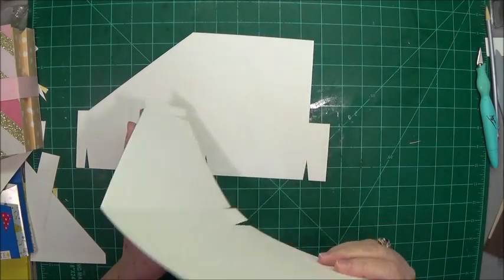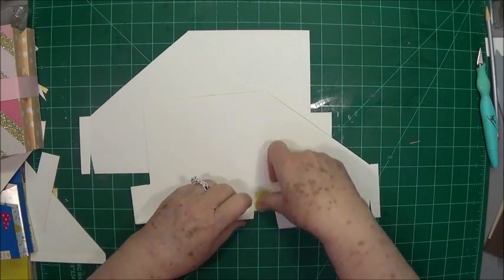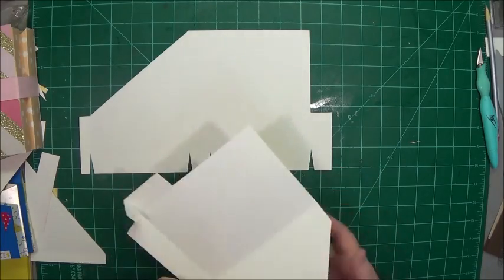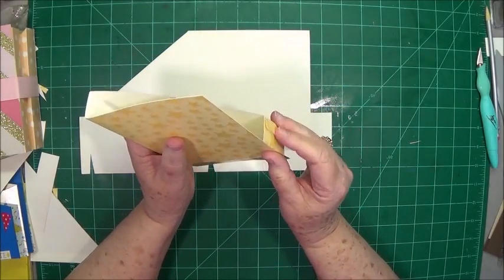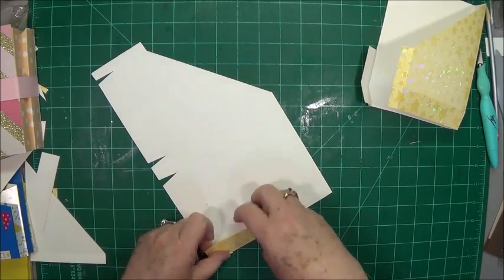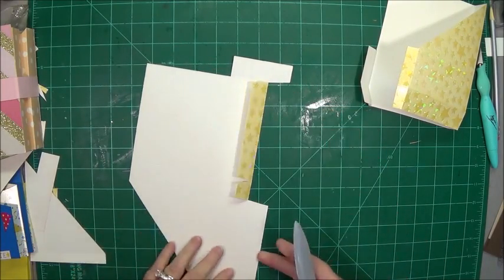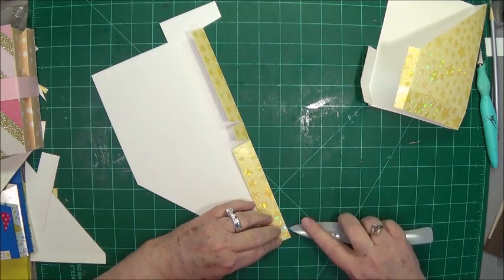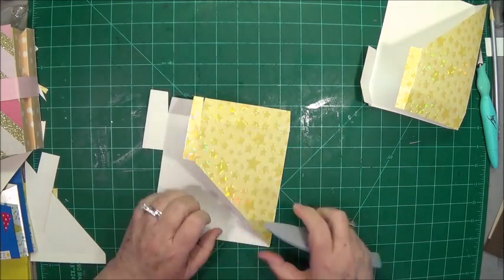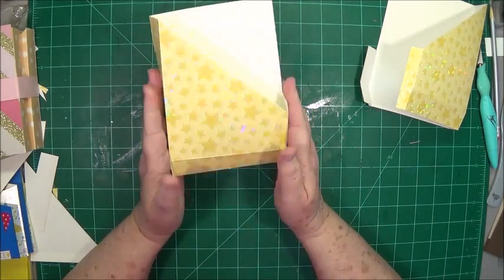Now all we're going to do is make our folds on our score lines — fold everything, make sure your score lines are good and accurate. See how your box is coming together, your little box to put your cards in. Pre-fold the other one too. My paper seems to have scored pretty well — a little too well on a couple of them since I practically went through the paper. That's my heavy hand.